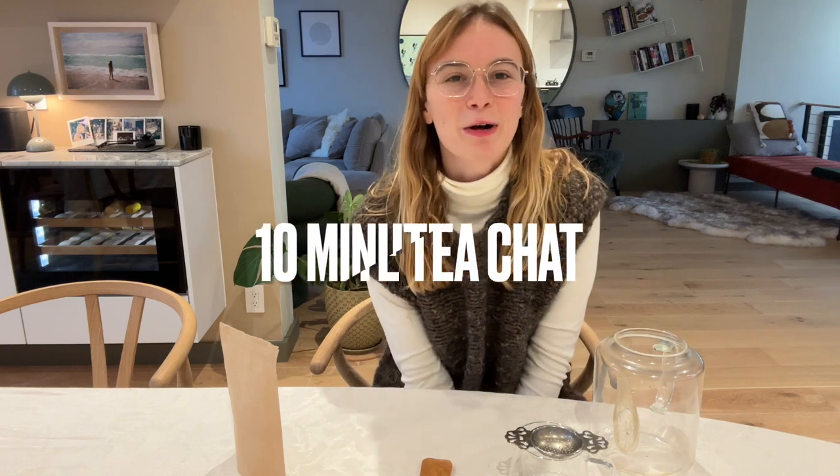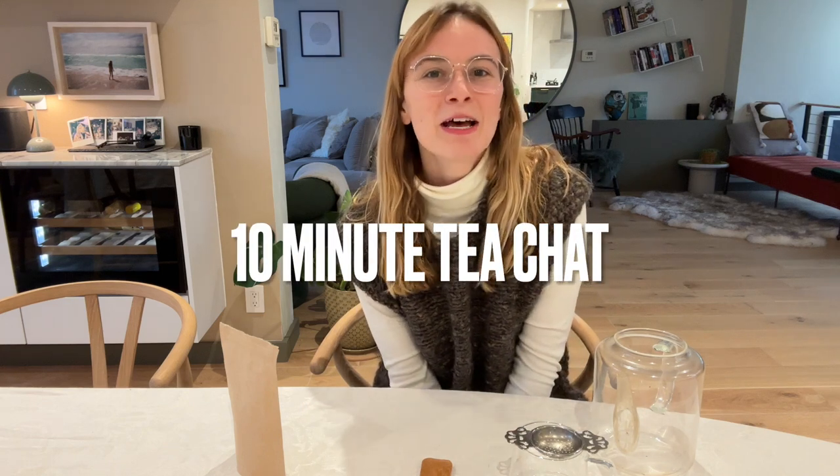Hi guys, my name is Monica and welcome to this 10-minute tea chat where we are going to be reviewing, tasting, and discussing a pairing with one of the teas from my collection. I am super excited to discuss this tea today.